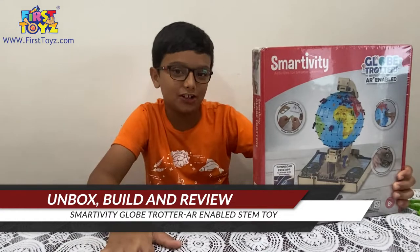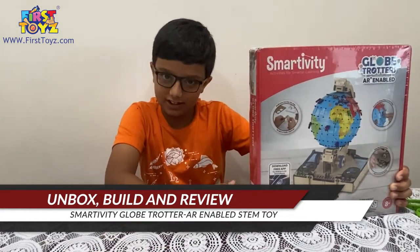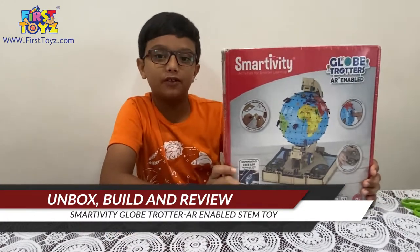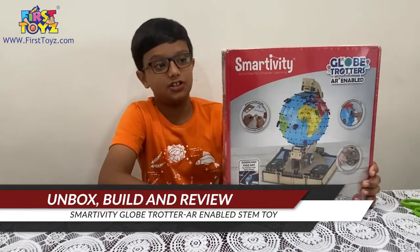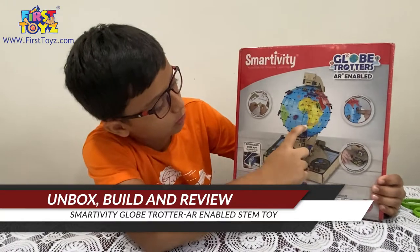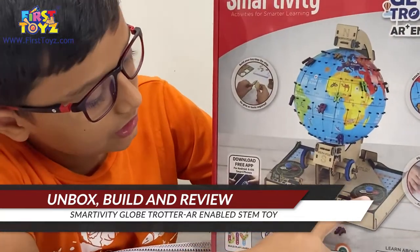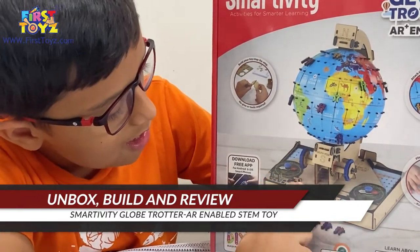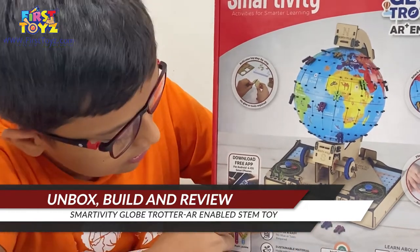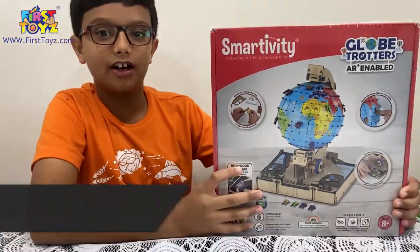Hello everyone, my name is Adish Upadhyay and today we are back with another Smartivity set to unbox, build and review. Today we have the Smartivity Steam Globe Trotters. This looks like a fun set. We have a globe, a knob, north and south pole written here. We have these two compass type of things which we can flick, the player pegs and even some dice. I think this is going to be a very nice set and we're going to have fun building it.